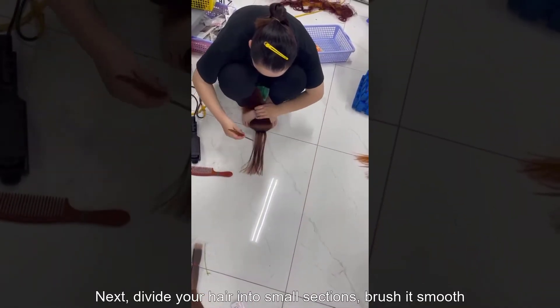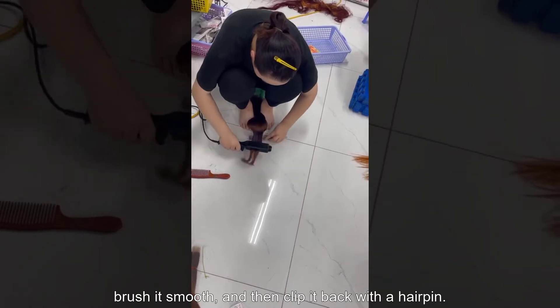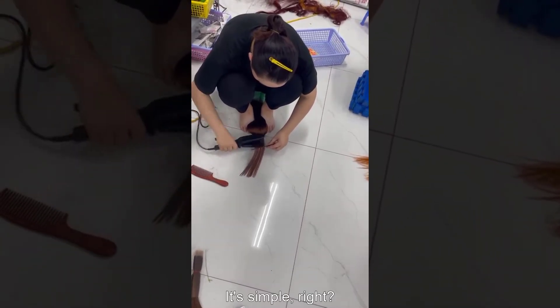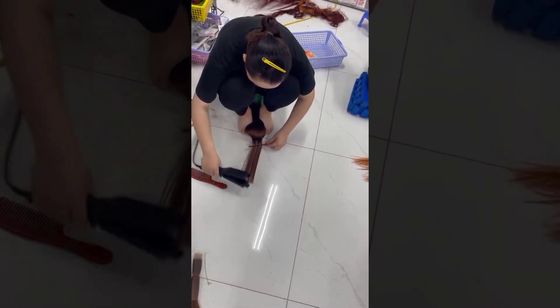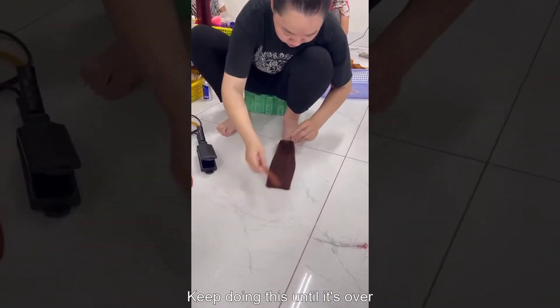Next, divide your hair into small sections. Brush it smooth and then clip it in place with a hairpin. Keep doing this until it's all done.